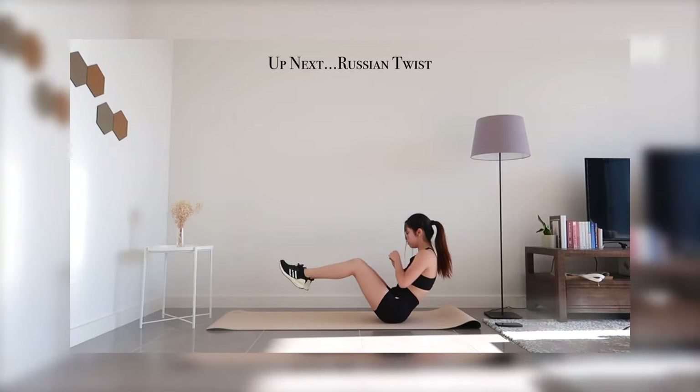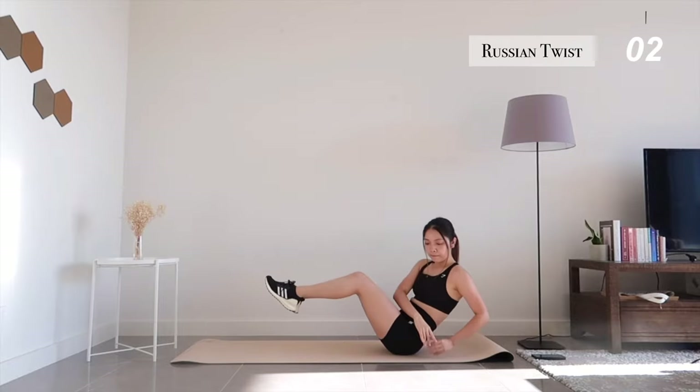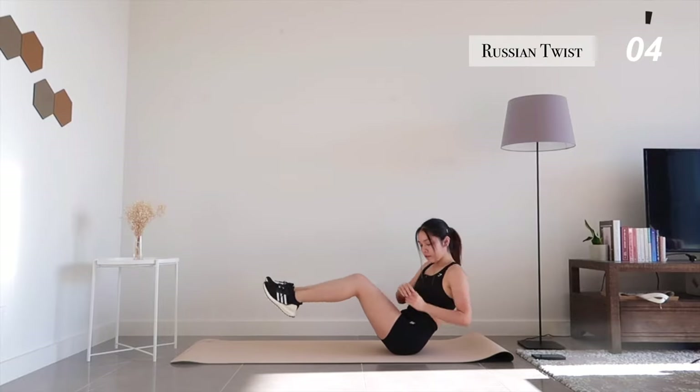Up next, Russian twist. Remember to engage your abs for balance.